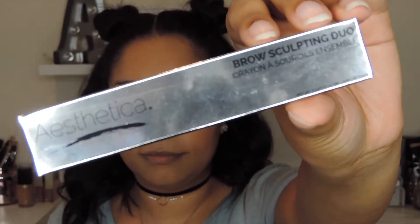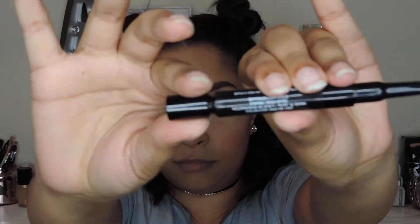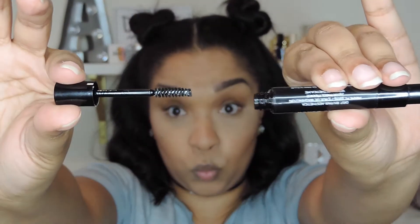Hey guys! So today I'm going to fill in my brows with the Brow Scoping Duo from Aesthetica. On one side you have a really cool, easy to use pencil, and on the other side you have brow gel to help keep all of your hairs in place.